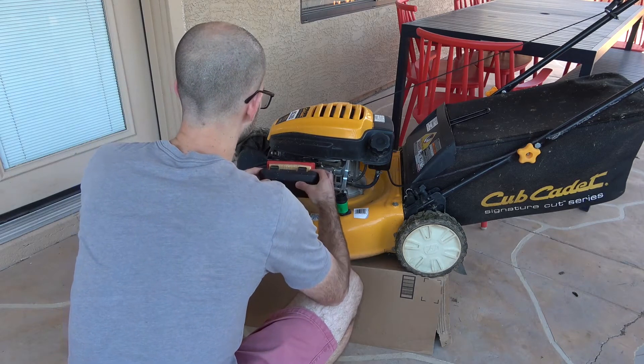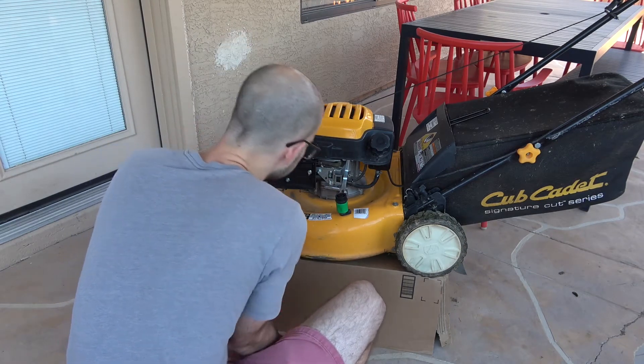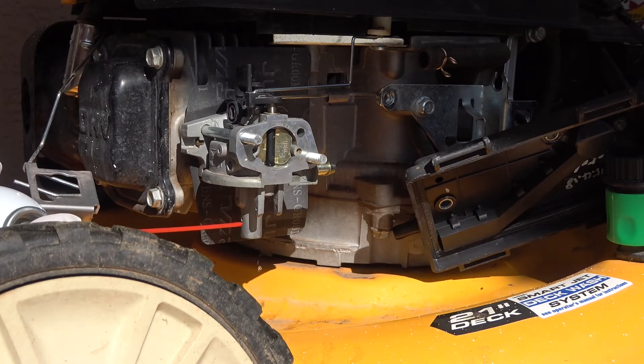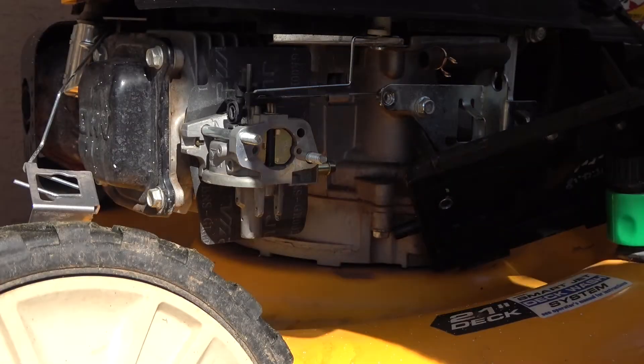I started by checking all of the really simple things like the spark plug wire. The fuel tank was full. I checked the air filter and that looked pretty clean, so I figured the most likely thing was probably the carburetor, because these things get really dirty especially since it's operating outside with a bunch of dust and grass clippings flying around.